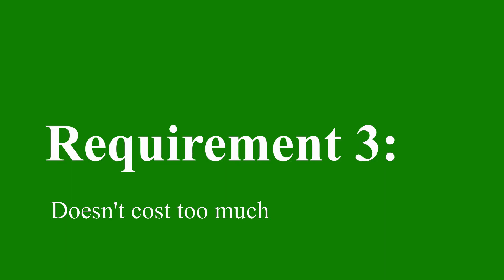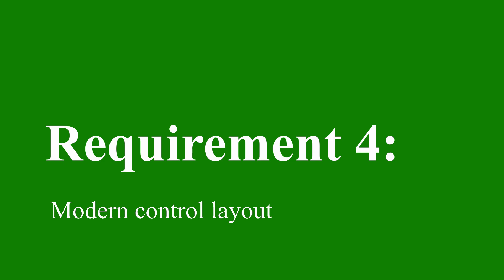Requirement 3: doesn't cost too much. Spending $1,000 to play Super Nintendo games just doesn't seem prudent. Requirement 4: modern control layout. Presently, I don't think any of the SBCs I could use could do anything more than like N64 or PS1. So I probably won't need dual analog sticks, but I just kind of prefer it. And there's experimental support for 64-bit kernels and Vulkan on the Raspberry Pi 4, so it's not ridiculous to think that someday we might get GameCube out of one of these Pis.